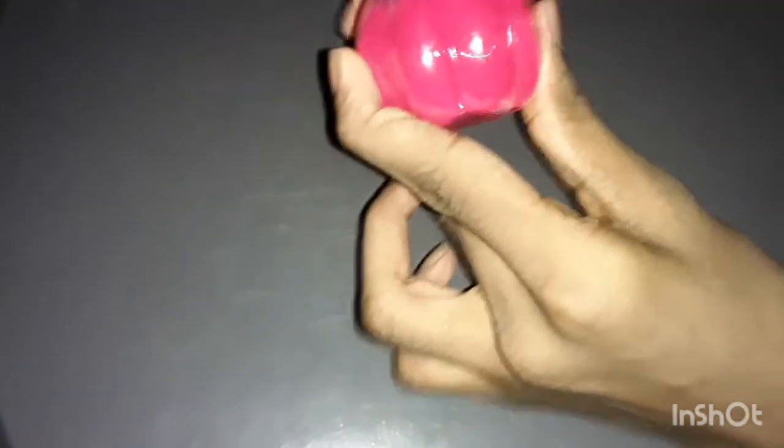First, I am going to show slime. It is a blue color, pink color, and yellow color. I have to show this pink color. I am going to show this one.